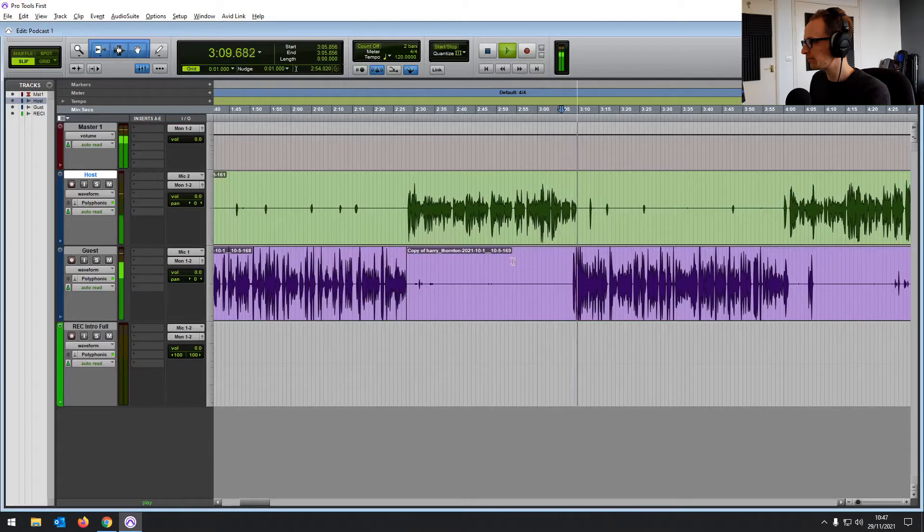But now we want to get things sounding nice. So open up an EQ — click on the first insert. Even when I'm using Pro Tools the full version, I still use this EQ a lot. It's a really solid EQ. It's got everything you need to shape the tone of your recordings.